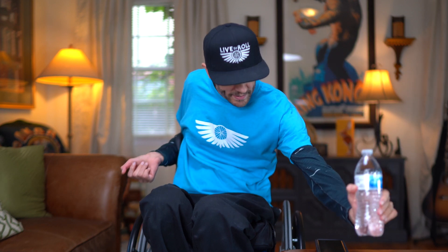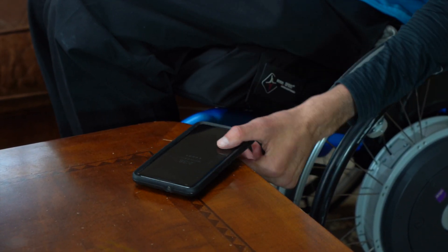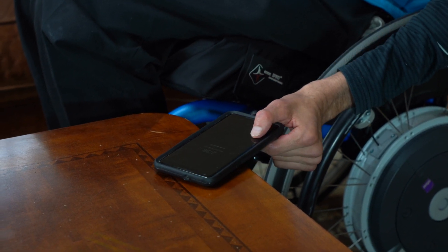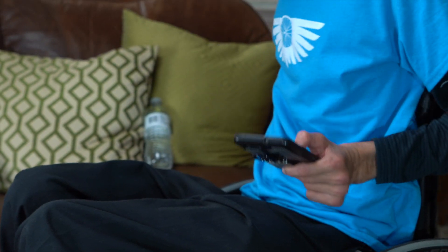That's how I do it, and then just to set it down, I just set it and then try to loosen my hand to pull it away. And now just to show you what I do to pick up my phone off a coffee table — I'll kind of slide it to the edge by using the tenodesis with little motions until I can get enough of my hand under it, and then I use my wrist extension to totally pick it up.